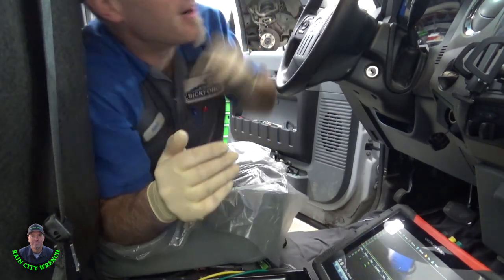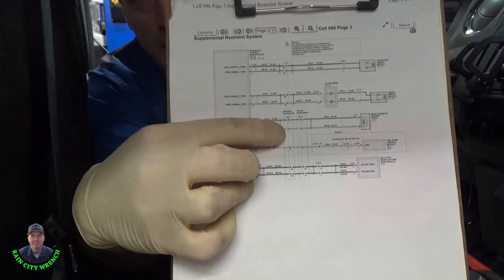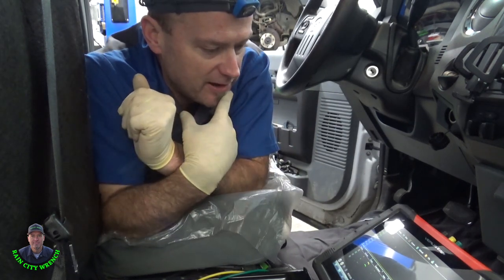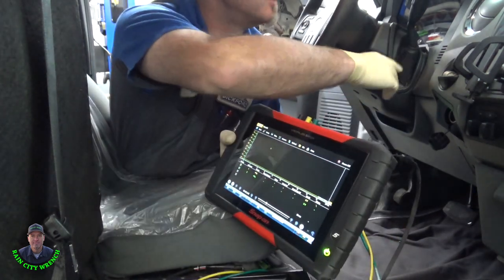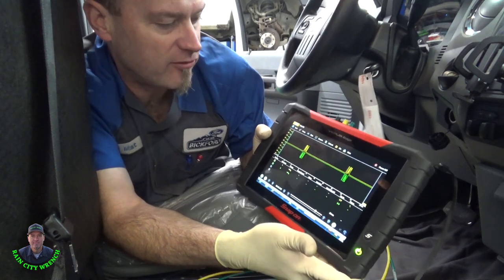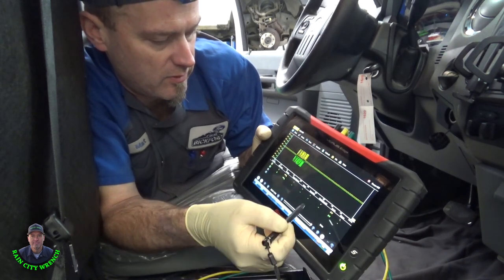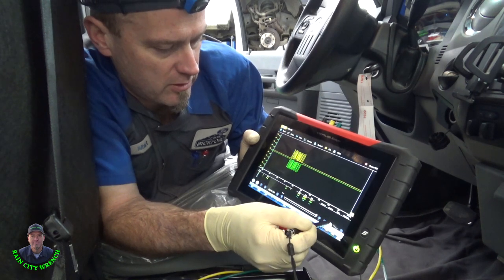I've got it hooked up right now. What I suspect is connector C210, up underneath the left side of the dash. But before I do anything, I want to get everything connected and then reach up there, wiggle it, and see if our signal drops out. I'm already connected here — the restraint control module is under this seat. Let me turn the key on. I've got this in 20 milliseconds, so I can kind of go out on this pattern. If we go to 5 milliseconds it zooms in, but I'm going to stay at 20.